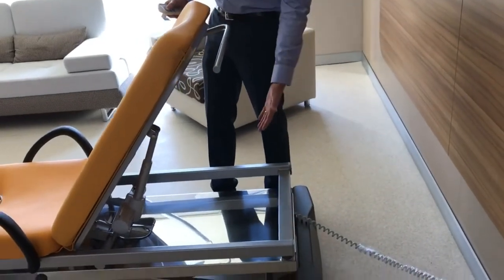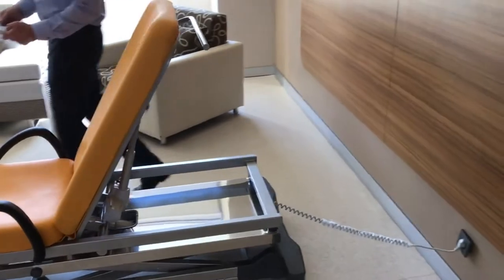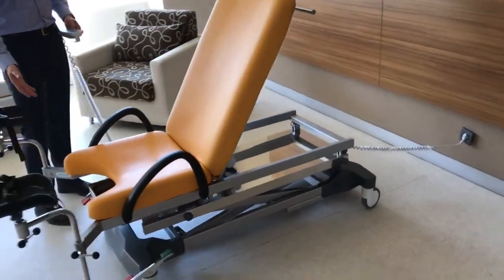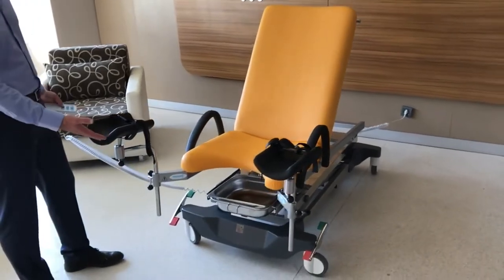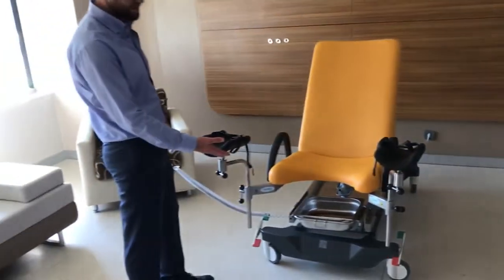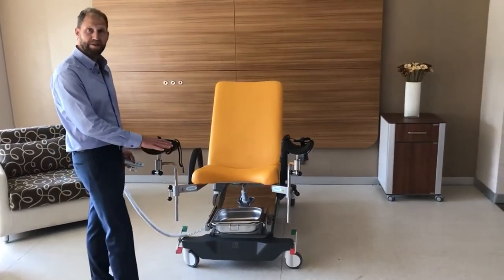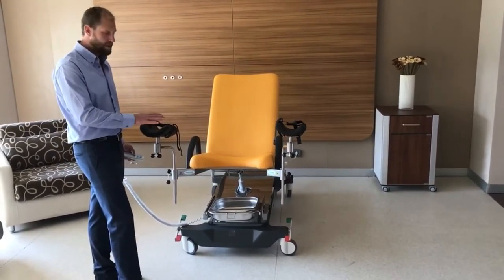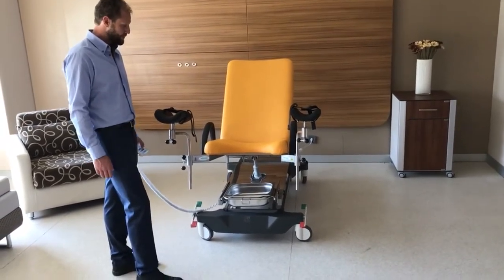It is a three-motor chair. You can see the base is stainless steel. If you come to the front, you have a scissor function that enables easy access from 50mm height. The low entry access at 50mm with molded cushion is very nice for your customers.